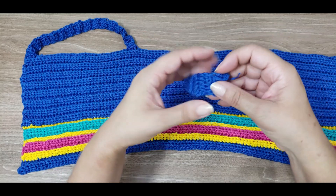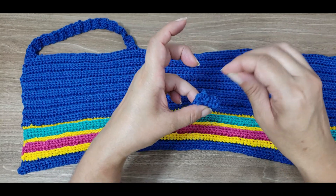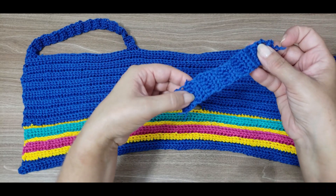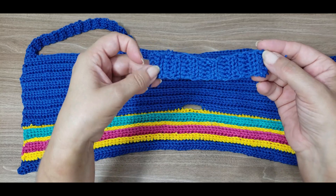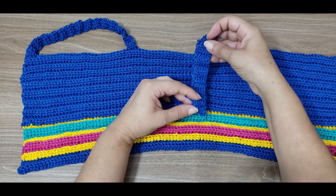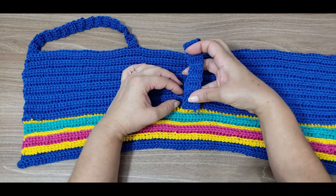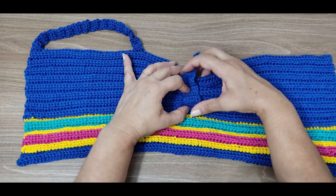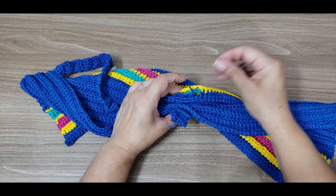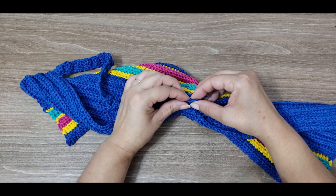I'll make a band of double crochets — three, six double crochets, three, six double crochets. I cut the yarn there, leaving the yarn tails. Then do the finishing and secure all the threads. I made two, four, six, eight, ten, twelve rows of six double crochets — six chains then double crochet over double crochet. Then I'll take this band and place it in the space I left.